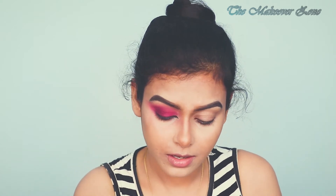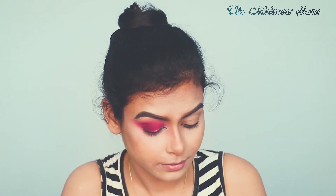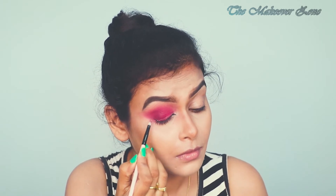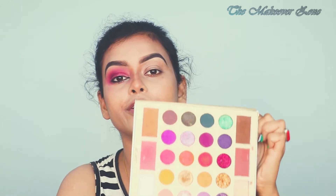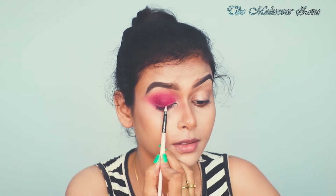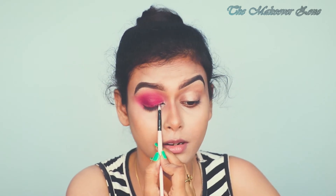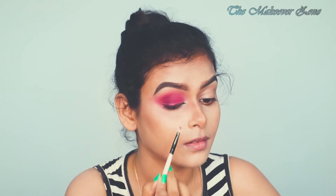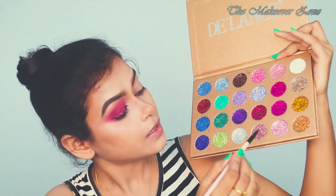Now I am going to apply some glitters but before that I am going to use this NYX glitter primer. Taking some product on the back of my hand. Now taking this beautiful glitter and applying that. Then using this Tlancet glitter palette and taking some of this glitter.